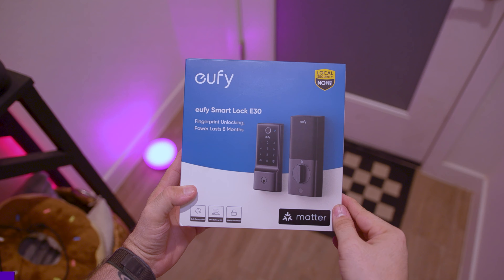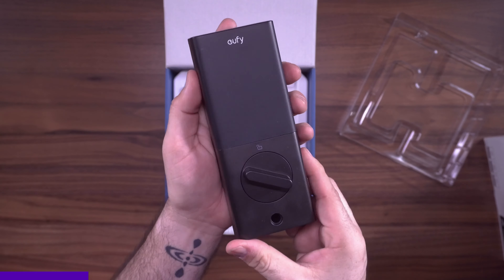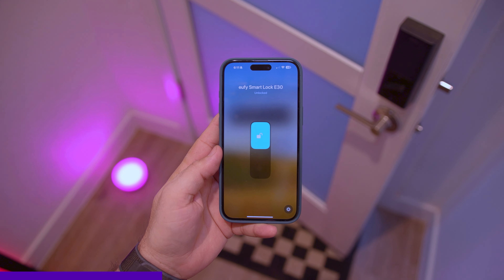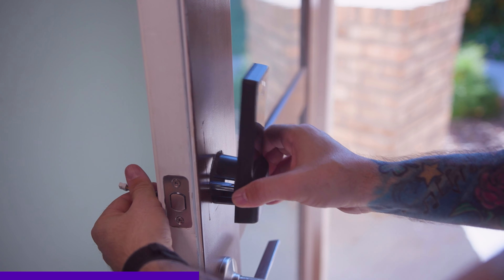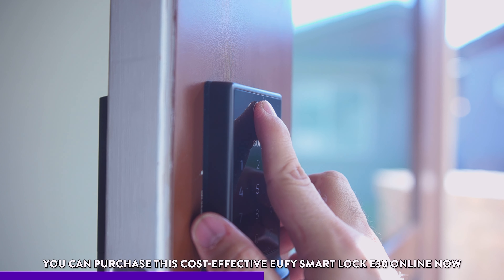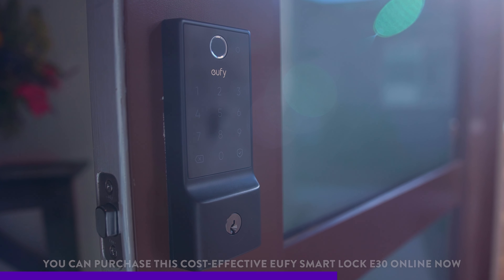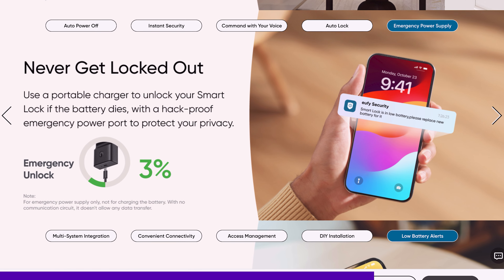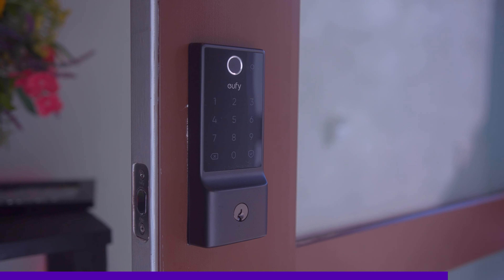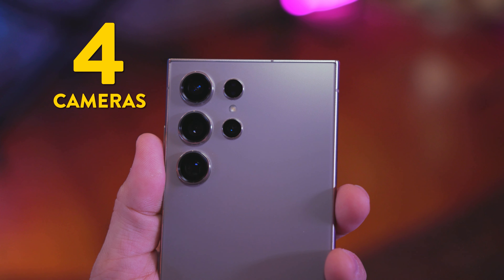This video is sponsored by Eufy and their new Smart Lock E30. If you're looking for an affordable and functional smart lock, this hits all the points. It supports Apple Home, Google, Samsung SmartThings, and Alexa. Installation is super easy, and it offers multiple unlock methods: fingerprint, app, physical key, or passcode. Battery life lasts up to eight months, and it has built-in Wi-Fi so you can control it from anywhere. Check out the link below for more info and pricing.